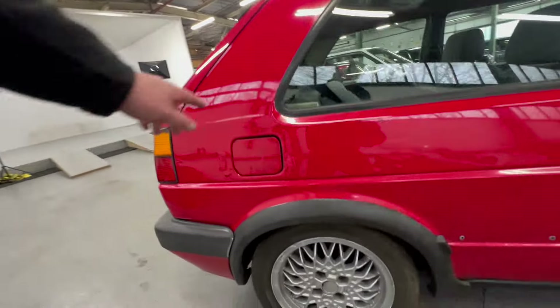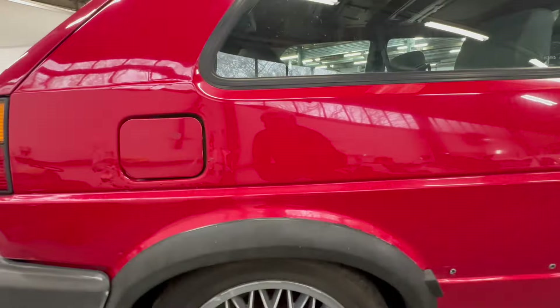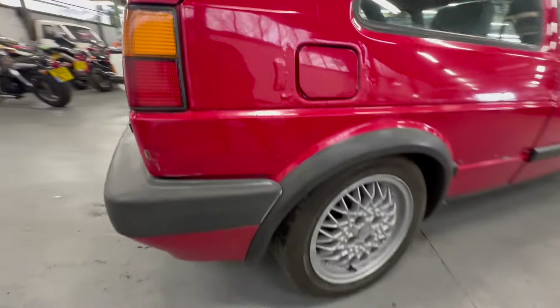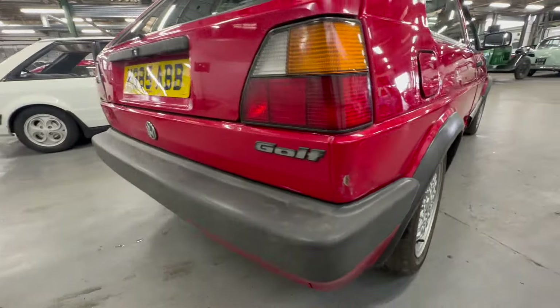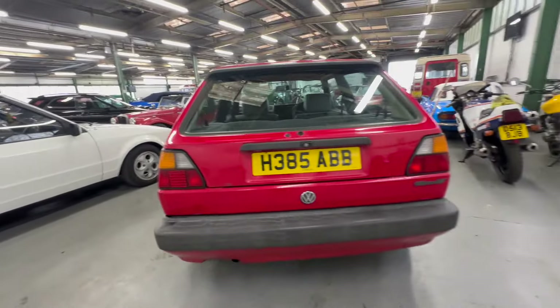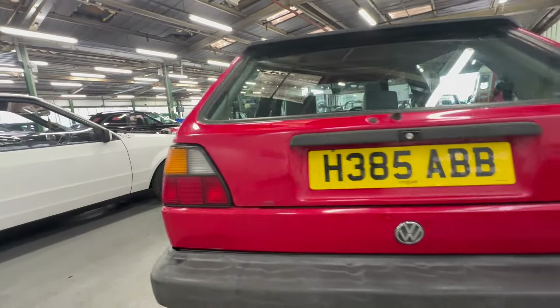As we come back down the right-hand side rear, we've got some bubbling around the fuel filler cap, but the rest of it seems to be alright. There's a bit of overspray on this panel as well - some bubbling around the fuel filler cap on the right-hand side. The corner's all okay but there's a dent here on the right-hand side. Across the back - GTI rear bumper on there, with a bit of fading to the plastic but not bad at all.